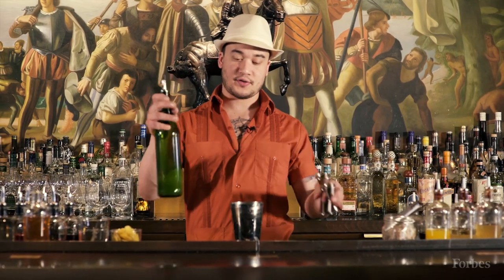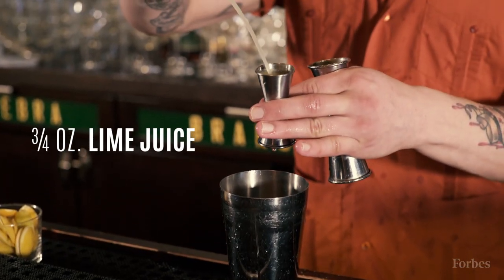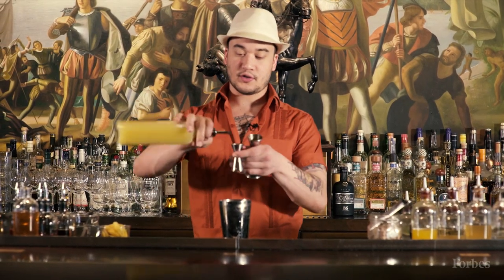Alright, we're going to start off with some fresh lime juice, followed by a little fresh pineapple juice — make sure you give it a good strain.